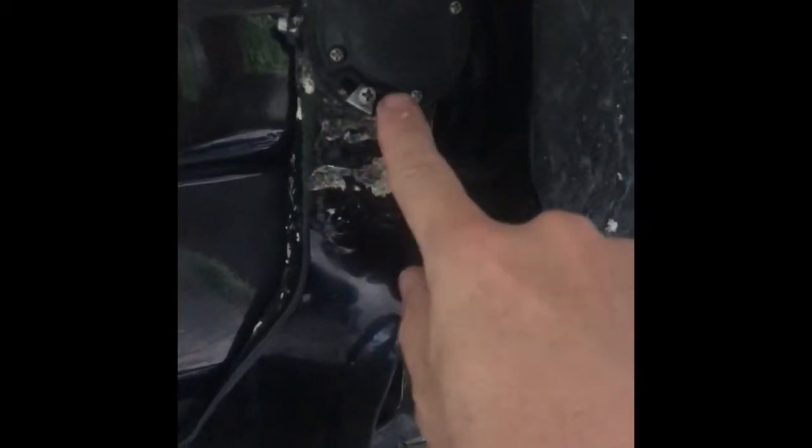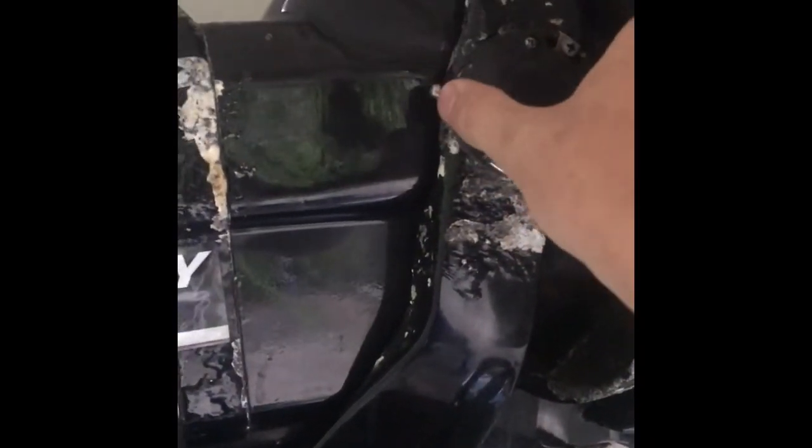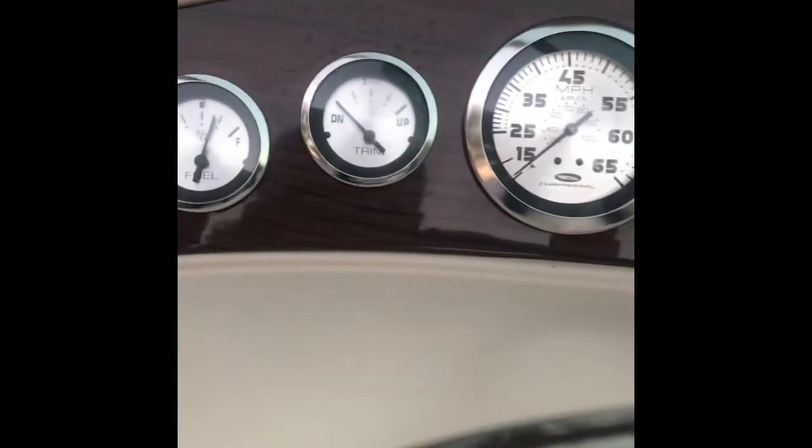Alright, so I got it all buttoned up. Basically, like I said, you tilt this all the way forward so that these are in the corners — this top one will be at the very top right corner, this bottom one will be at the very bottom. Stern drive straight down, and then look at your gauge on the boat and basically turn this so that your gauge is all the way down. Alright, so stern is in the full down position.